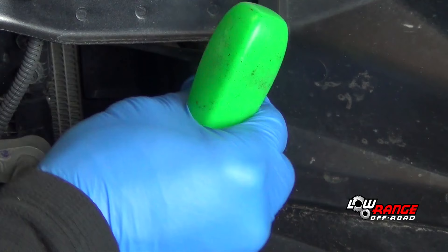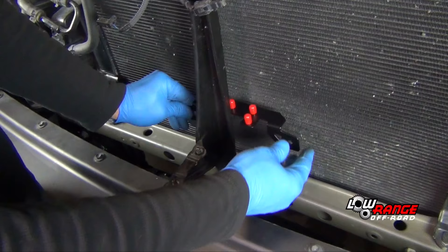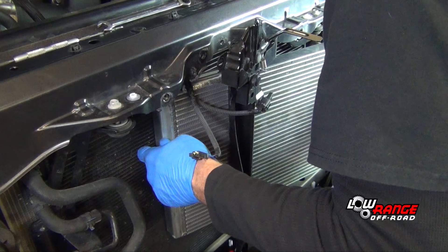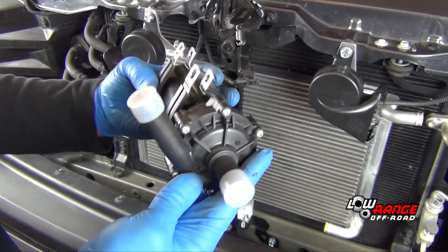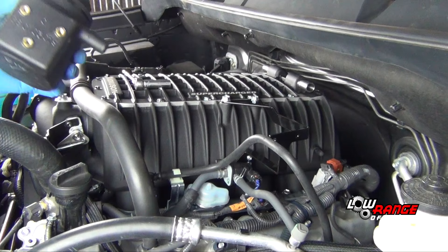Install the radiator hose upside down from its original orientation. Remove the driver side radiator shroud. Install the bottom low temperature radiator bracket, then install the top low temperature radiator brackets, and finally install the low temperature radiator in front of the AC condenser. Install the intercooler pump as shown.